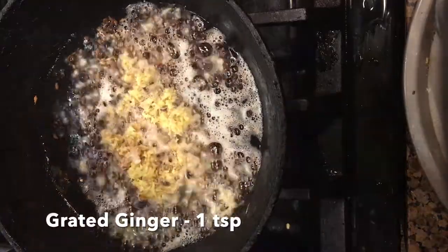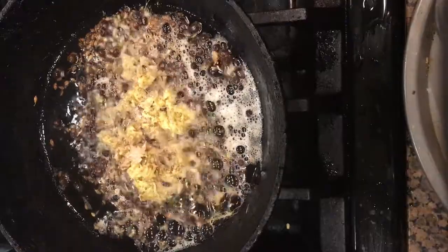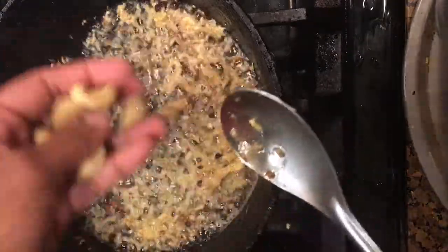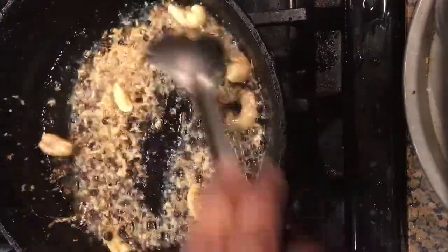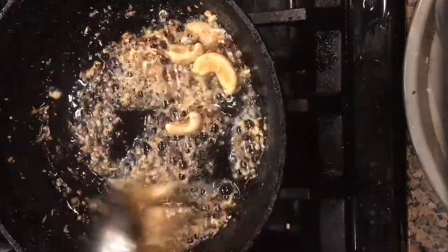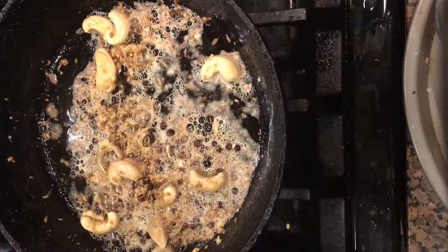Add 1 teaspoon of grated ginger and roast them until they turn golden, along with 1 tablespoon of cashews. At this stage you can also add 1 slit green chilli if you like. I usually do not add green chillies to my pongal so I avoided them.